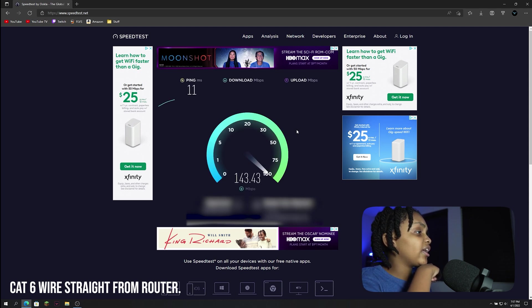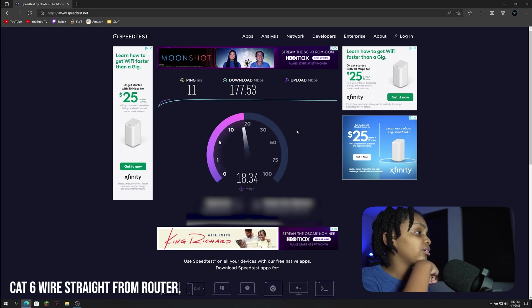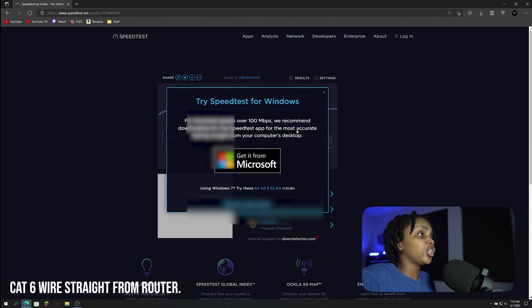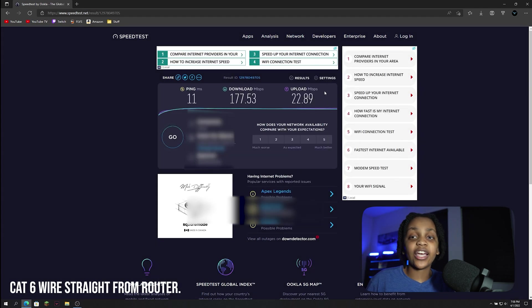We have 11 ping and it looks like around 190 megabits per second on the download — right around 180 to 190. And on the upload speed, it looks like it's going to be around 22. So we ended up with 177 on the download and 22 on the upload. Now we're going to start using the powerline adapter and see how that compares.